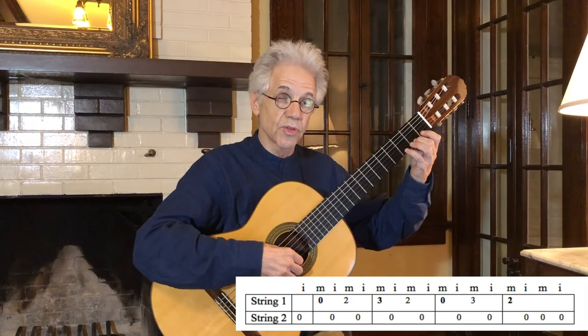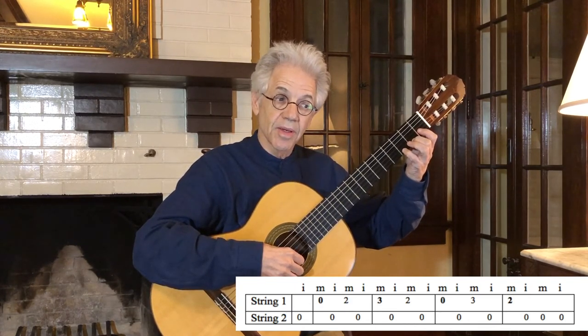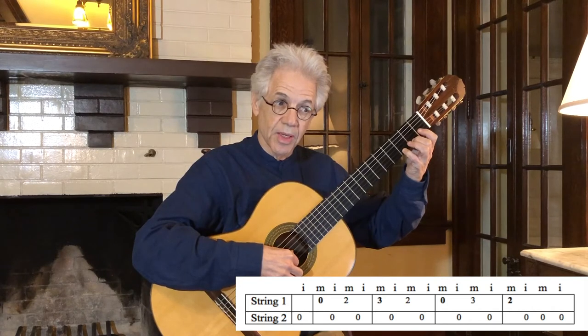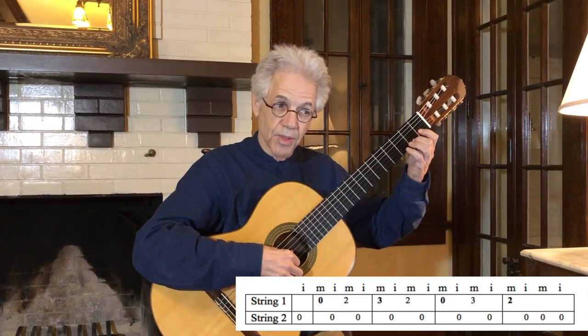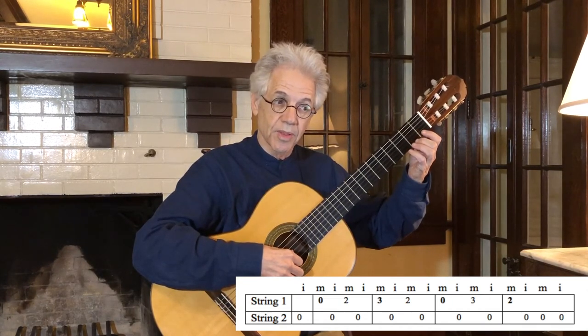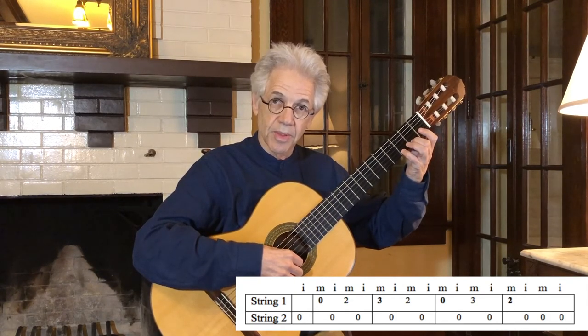Proceeding to the next measure, you see a three — use your fourth finger for that one — then second string open, second finger, and second string open. First string open, second string open, on the third fret, second string open. And second finger on the first string at the second fret, followed by three open strings on the second string.